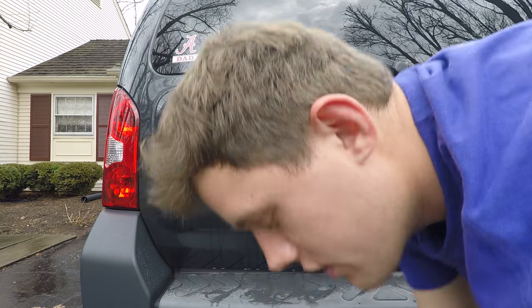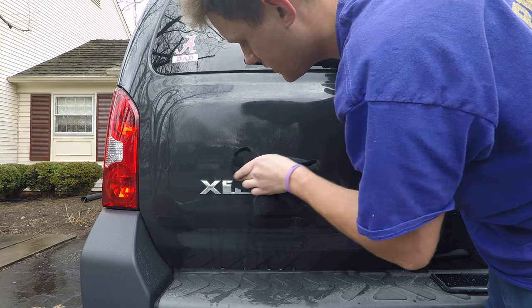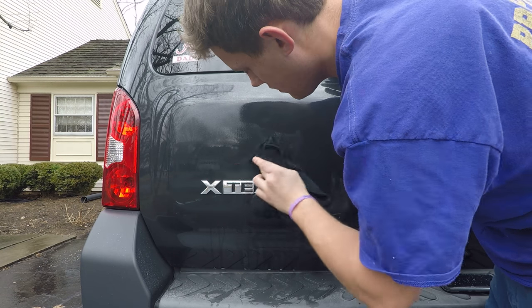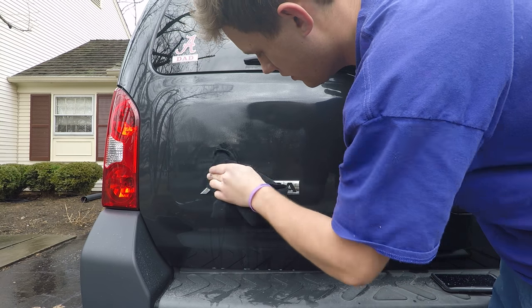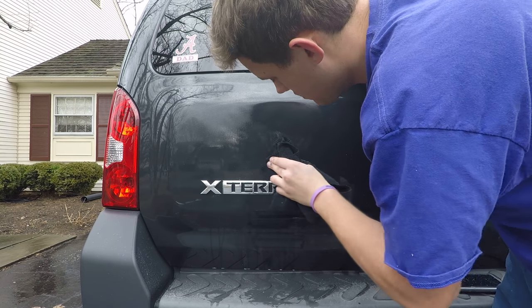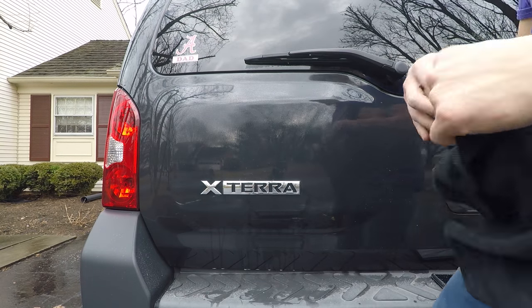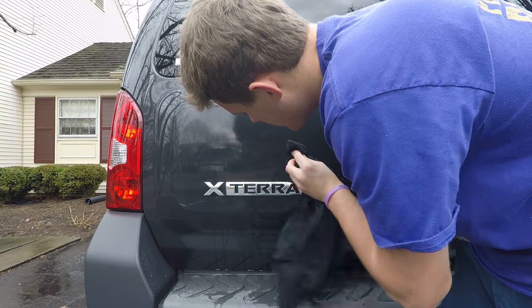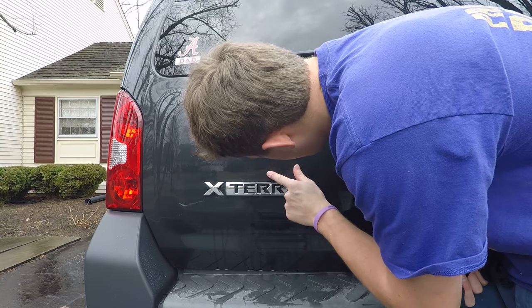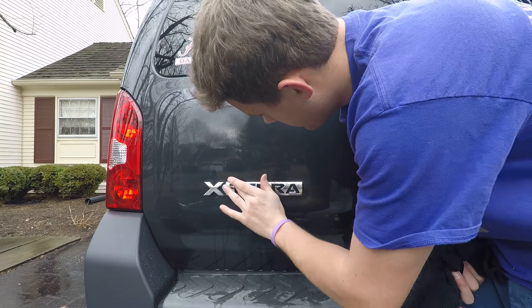You're just trying to get that stupid sticker off that dealers love to put on for some reason. A $2 sticker requires you to buy like a $35 wheel to remove it. There are easier ways to remove it, but for me this is the safest and easiest way I know. You can heat it up, but the problem is this sticker has been on for five years, so it's not coming off easily.